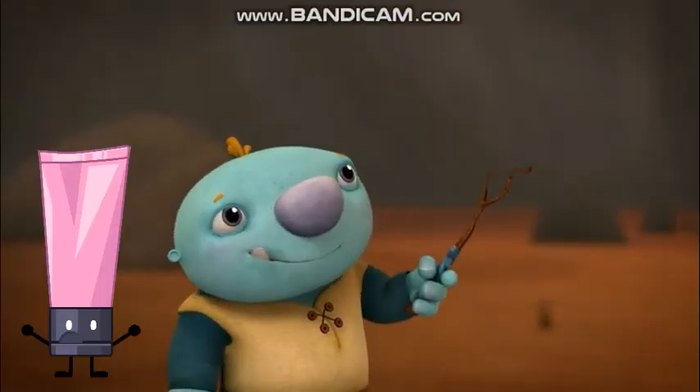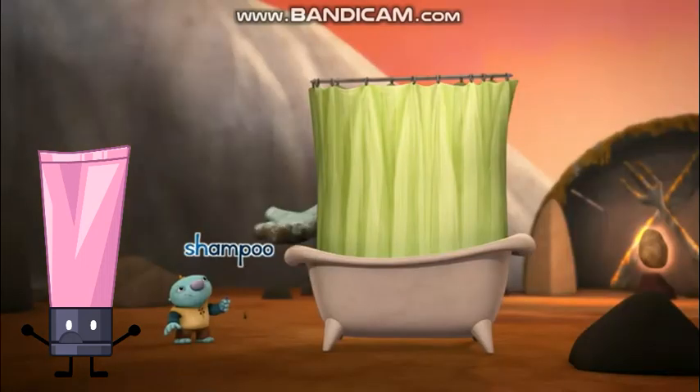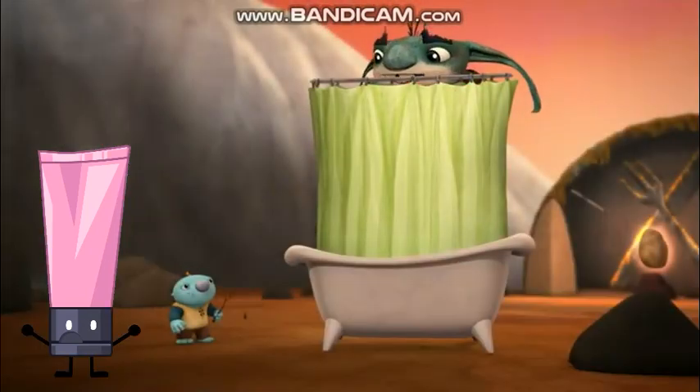Would you also like some shampoo? Shampoo? That would be lovely! Shampoo! A shower with shampoo is exactly what I need!